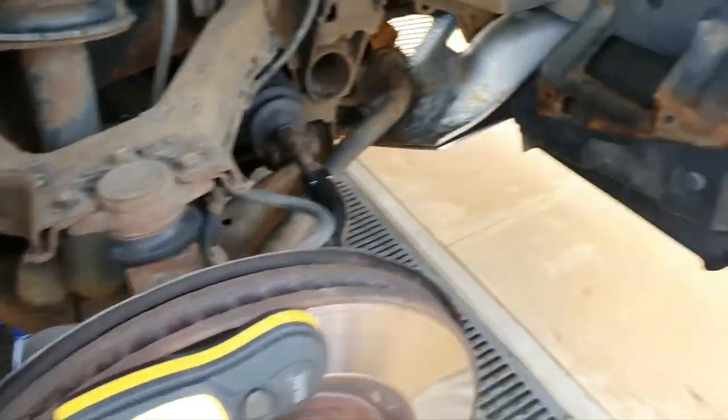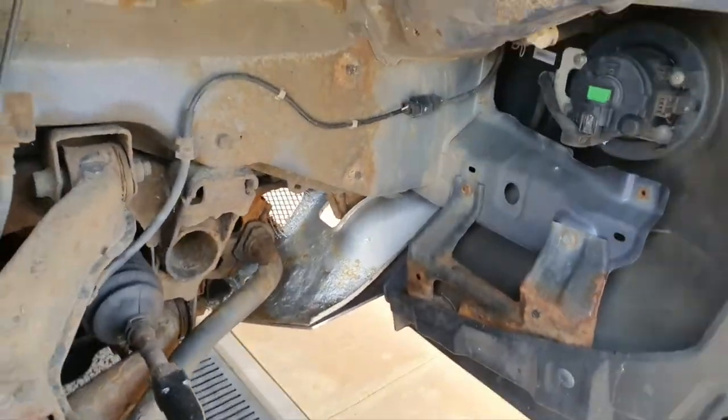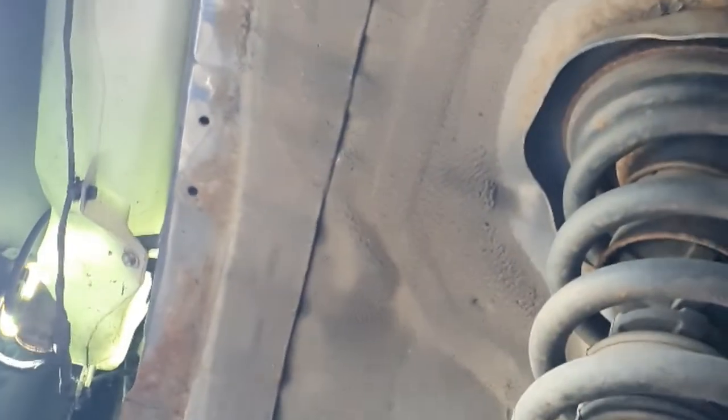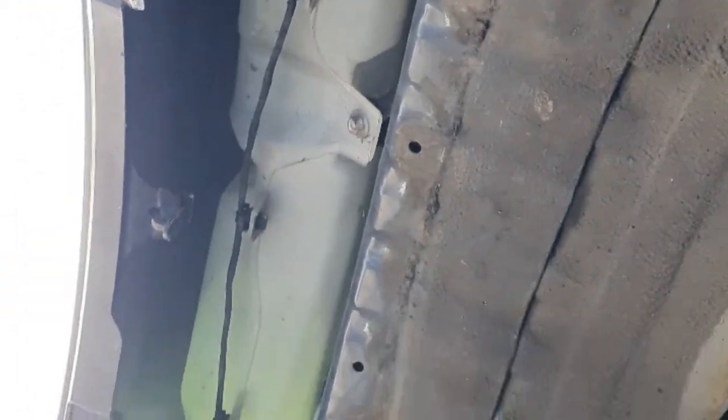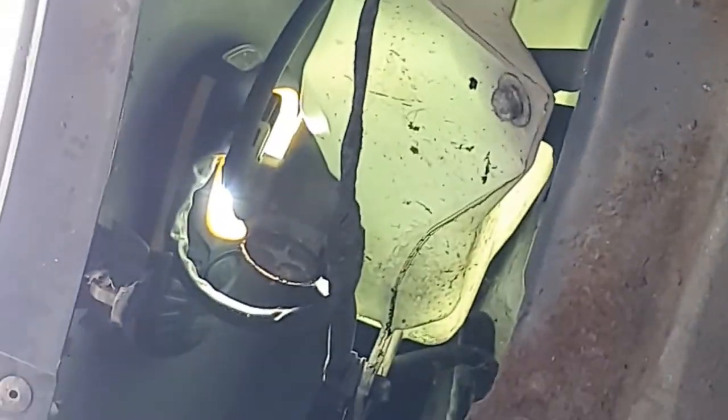I've took the cover off and it was 10 clips. I managed to save four but most of them broke because of the age of the car. So we're under the wheel arch now and there's the washer bottle — most convenient place!